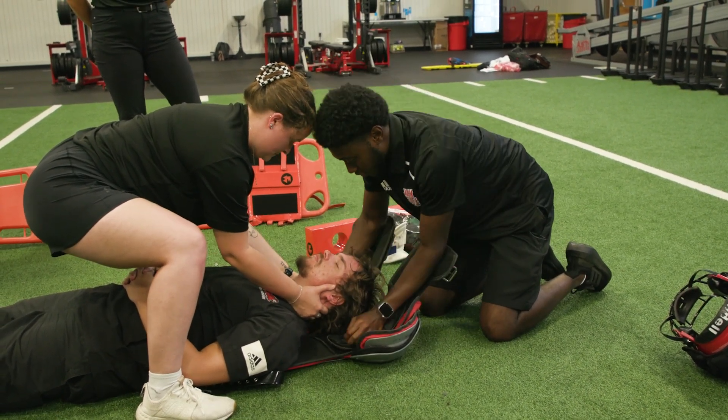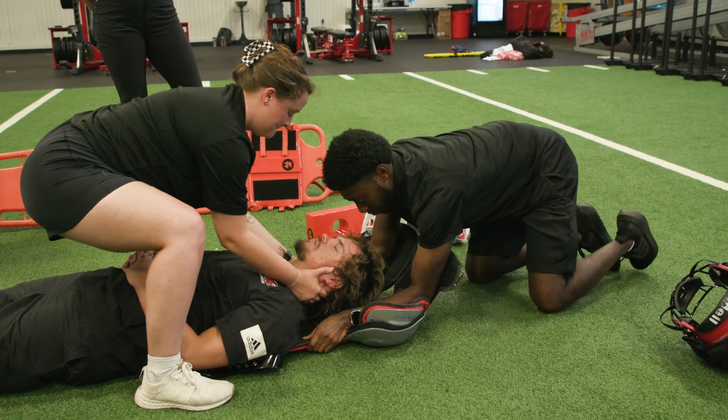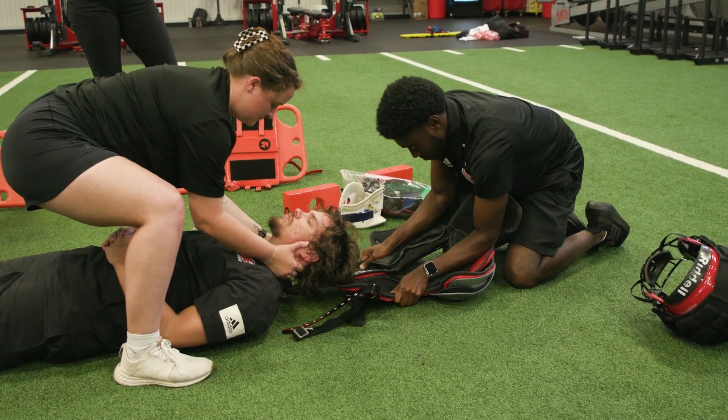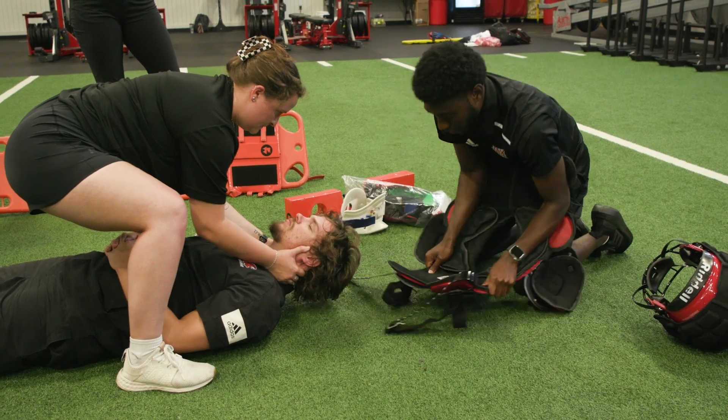And I'm going to get the shoulder pads. I'm going to tuck my elbows into the pads, and again I'm pulling straight back. One, two, three. There we go.